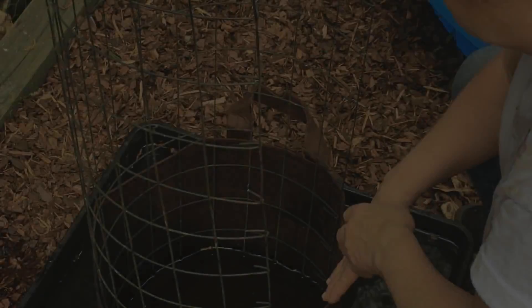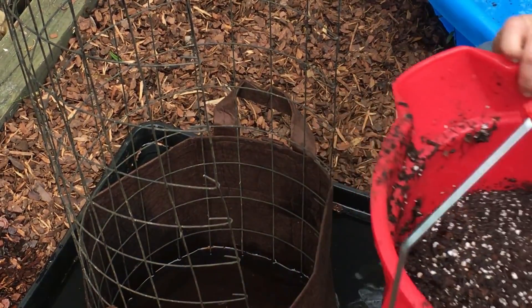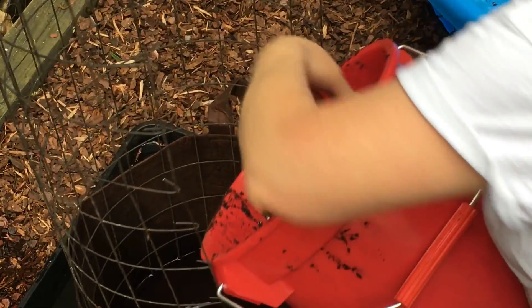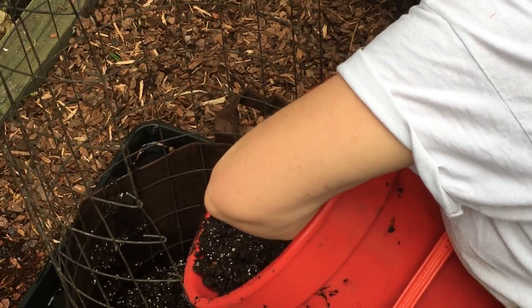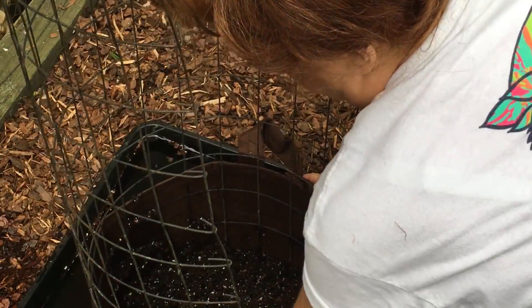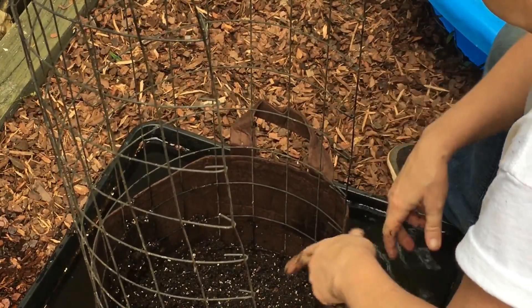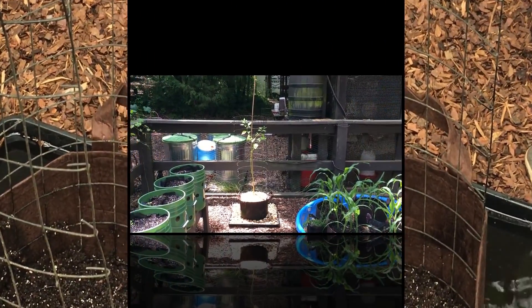We'll see how it does. I'm going to try to do this in this tray without making a mess. You just put your sloppy wet mix in there and go ahead and fill your bag like you normally do. There we go — that's got it nice and secure. Two inches in the bottom and I can go ahead and fill it up the rest of the way.